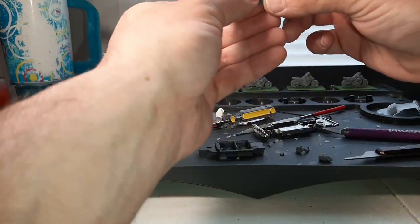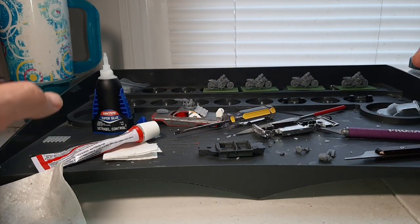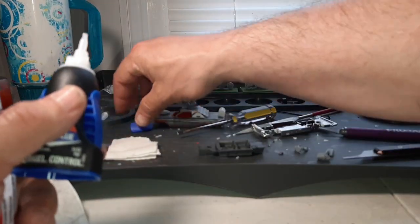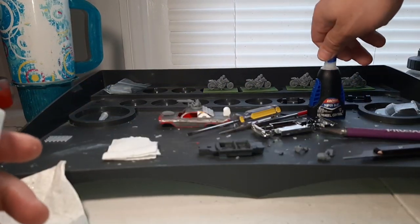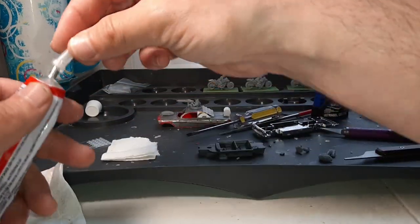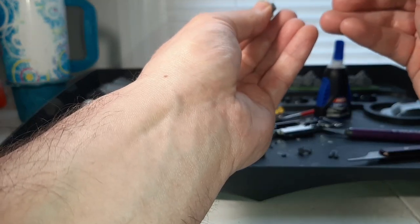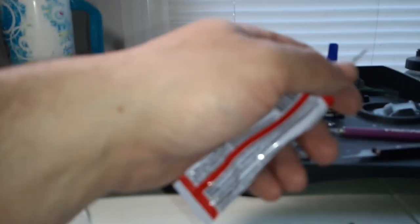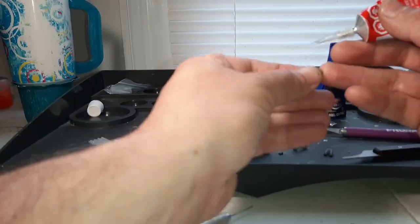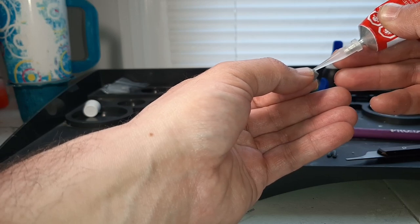Now it's time to glue in the driver. To make things easier, I'm actually going to glue the torso into the feet first, and then use the torso as my gripping point, because I was dropping the legs without the torso attached. So maybe it'll be easier with the torso connected. The only problem with these applicator tips is they clog up really easily, especially when you're cheap like me and use the applicator tips for multiple projects.